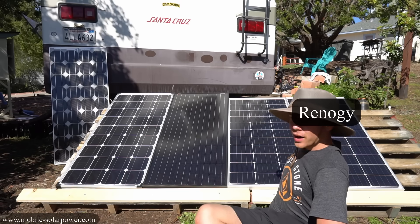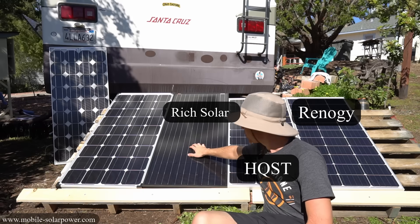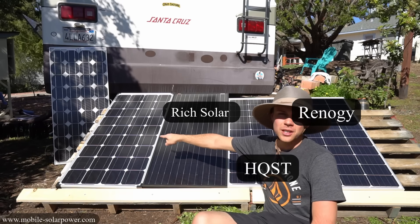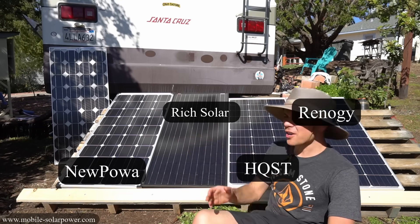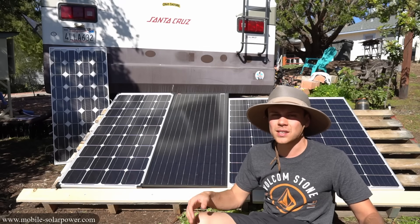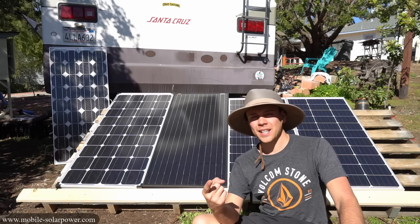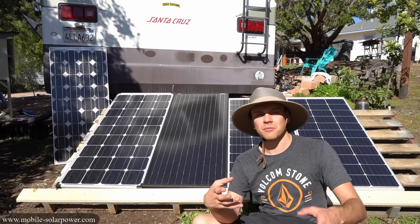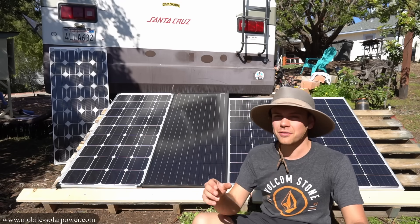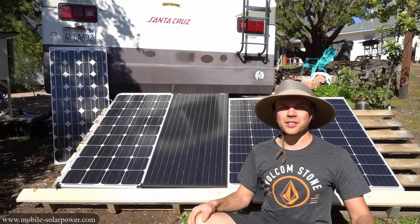So on the right we have a Renogy 100 watt, then we have an HQST 100 watt, Rich Solar black solar panel, and then the new Powah 100 watt. They're actually pretty different and I think you guys will really like this video — it could really save you some money and time. First we're going to talk about the packaging, then the quality of materials, and at the very end we're going to test the output of each individual solar panel.